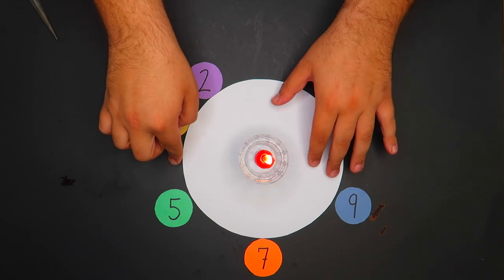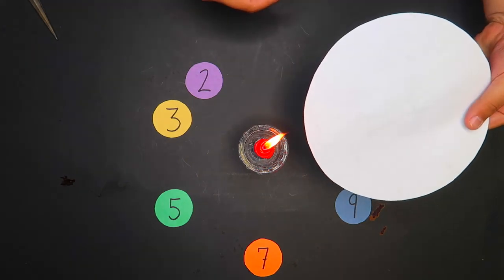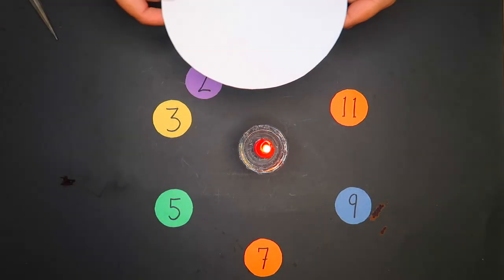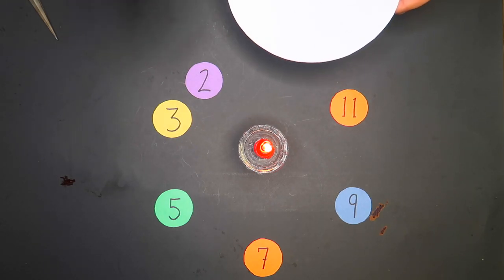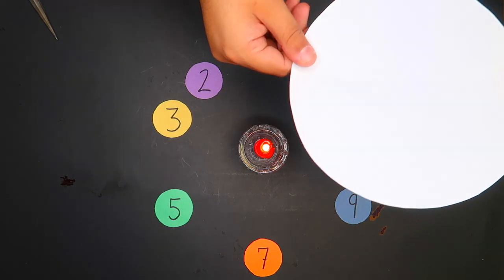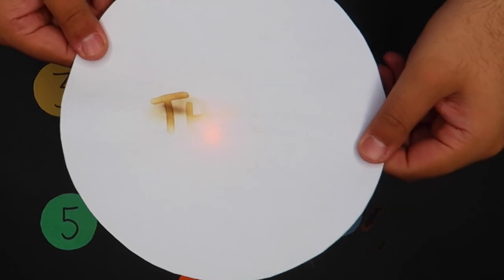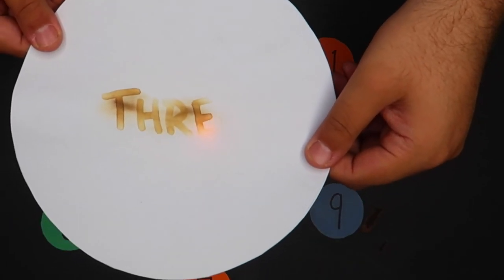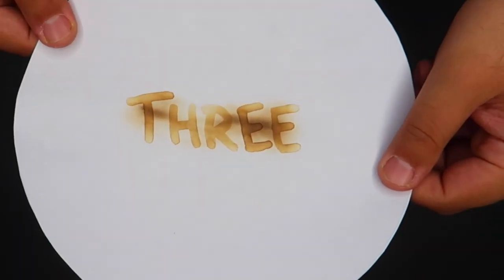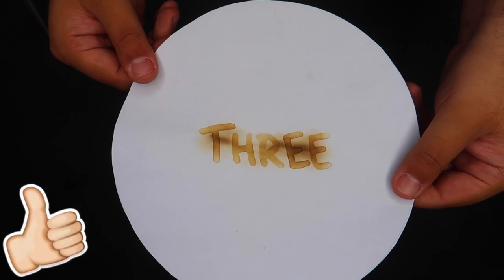Here in the middle of the table is a candle and a paper circle — a blank white paper circle that's been sitting there the entire time. Think about the number that you have your finger on currently and lock it in your mind. Watch the piece of paper. Is the number you were thinking of 3? If you landed on 3, give the video a thumbs up and I'll teach you the secret in just a moment.